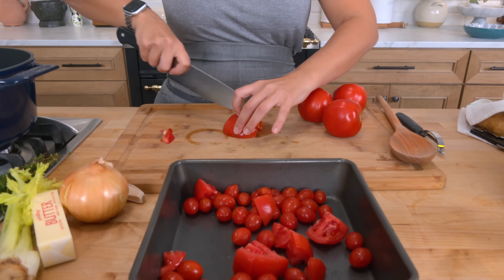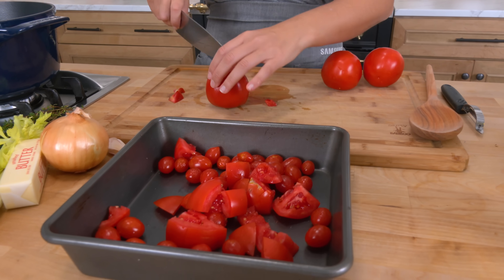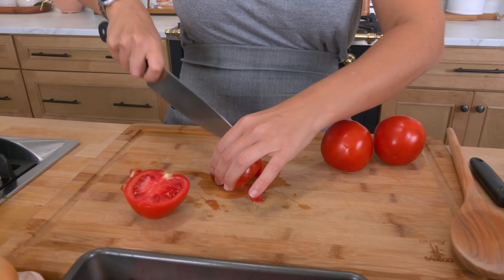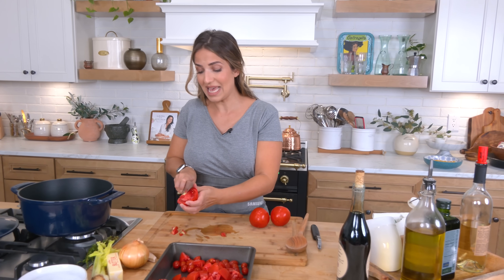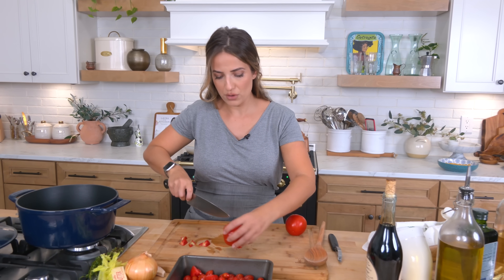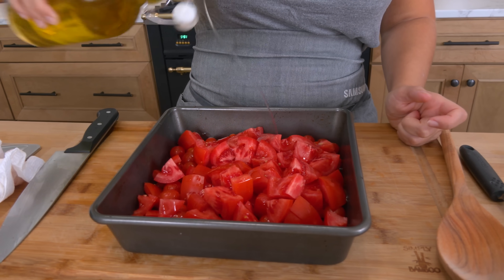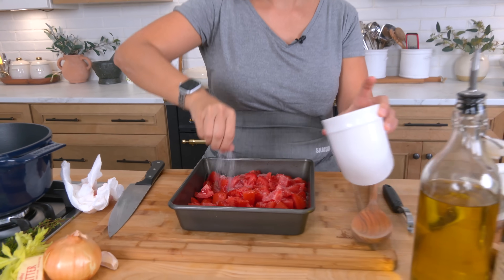Now you'll notice that for the amount of tomatoes I'm using — just a couple of pounds — I'm not using a really large baking sheet. That's because when you're using such a small amount, if you were to use a baking sheet the edges would burn. Any sugar that comes out of the tomatoes and caramelizes would burn, but instead I want the pan to collect as many juices as possible because that will equal flavor. Go ahead and add all of those to your pan, then add some olive oil and a good pinch of salt.